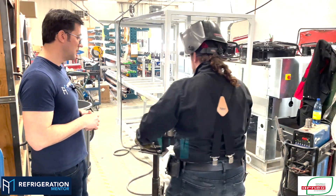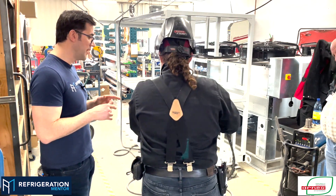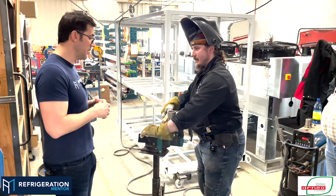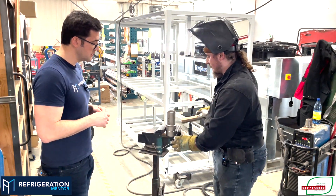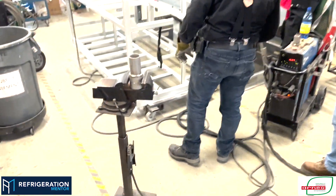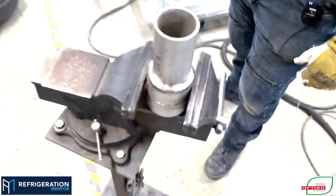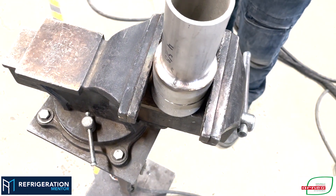Once it's cooled down you've got to brush it and make sure there are no contaminants. You can see it even changing color while you do that — you had that little reddish and purple thing — but now you want it to be nice and clean. Here's what it looks like before the second pass happens.